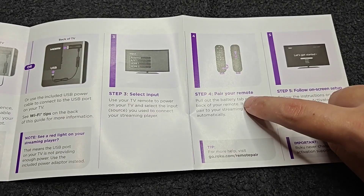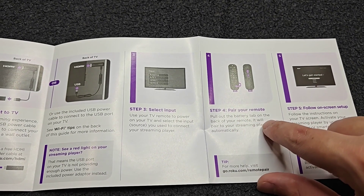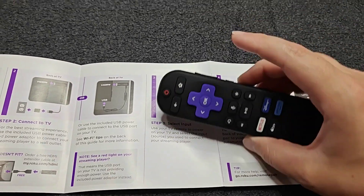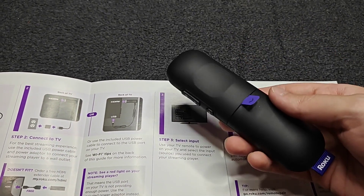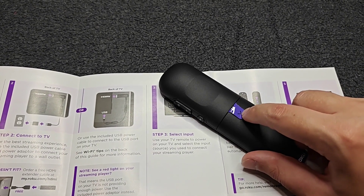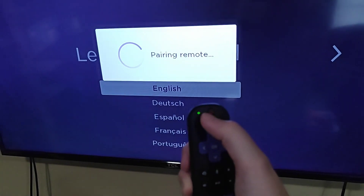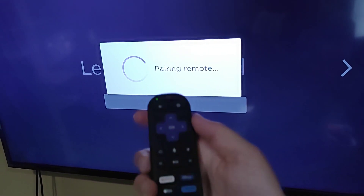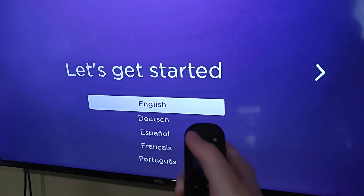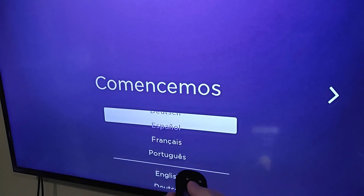The next step is pairing our Roku remote. Pull out the battery tab on the back of your remote and it will pair your streaming player automatically. I have this Roku voice remote that came with the streaming stick — all I need to do is pull this tab out of the back. As soon as I pull the tab out, I get a green light flashing and it says it is pairing the remote. Once that green light stops flashing, your remote should be paired.